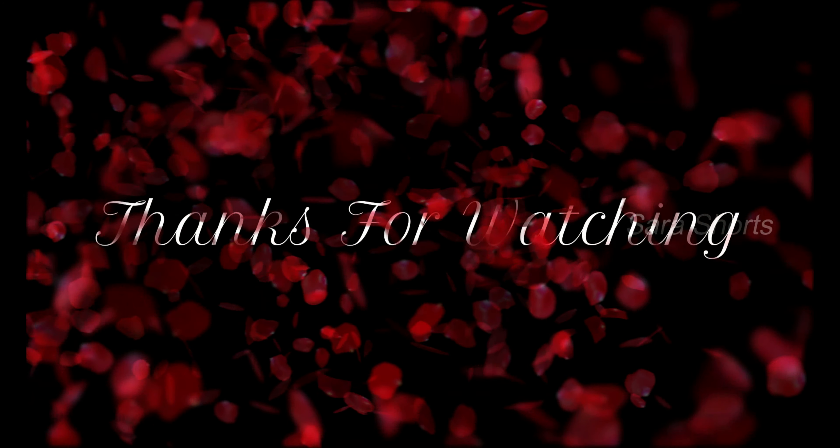If you liked the details of the R15 V4, please like, share, and subscribe to this channel.